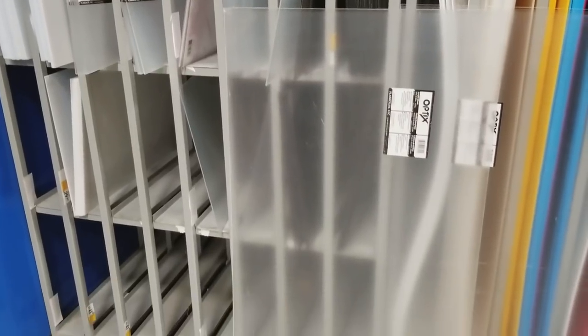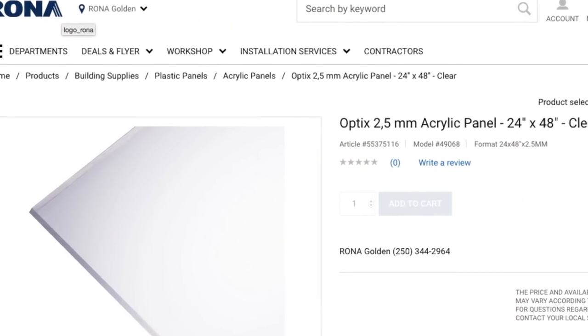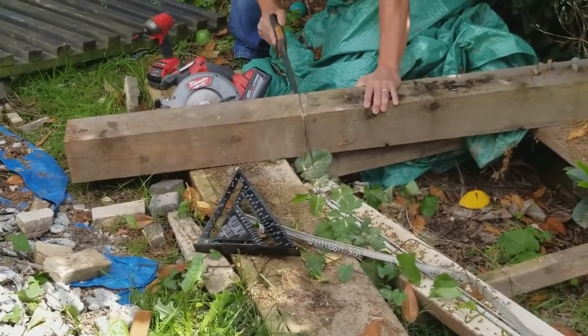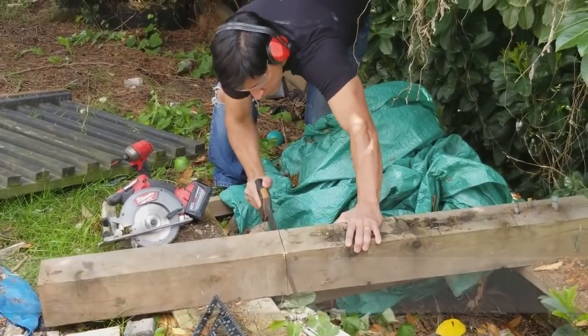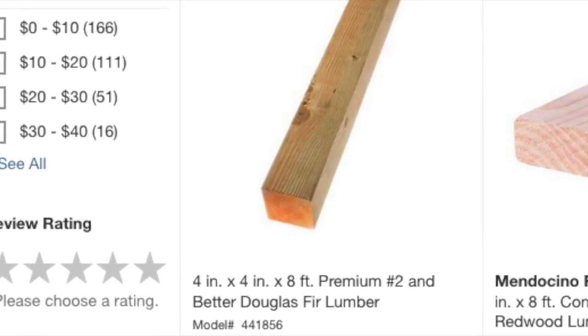The first thing I had to get was an acrylic sheet. This was pretty expensive — it was $60. It's 24 by 48 inches, and this is the thickness of the acrylic glass itself. From there, I added about two inches in length and cut two pieces of 26 inches in length of this lumber wood. It is about $8 for one that is eight feet.